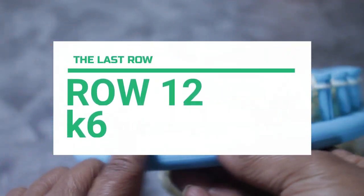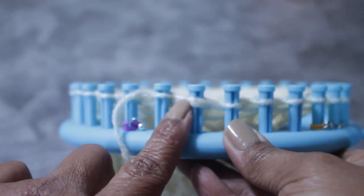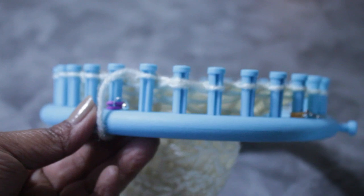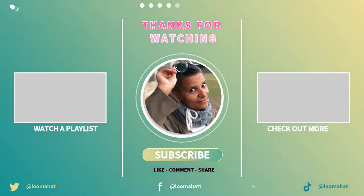Row twelve — all you have to do is knit the row. Don't forget the funky peg with multiple loops gets knit off just like all the rest. He's no different! Thanks for watching till the end — I appreciate it so much. Please remember to watch more videos, like, comment, and share, because all of that helps me a lot.